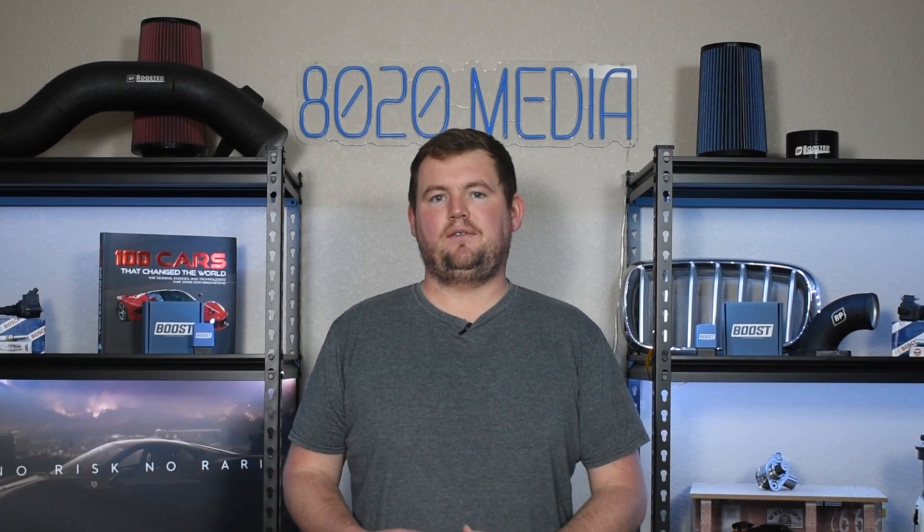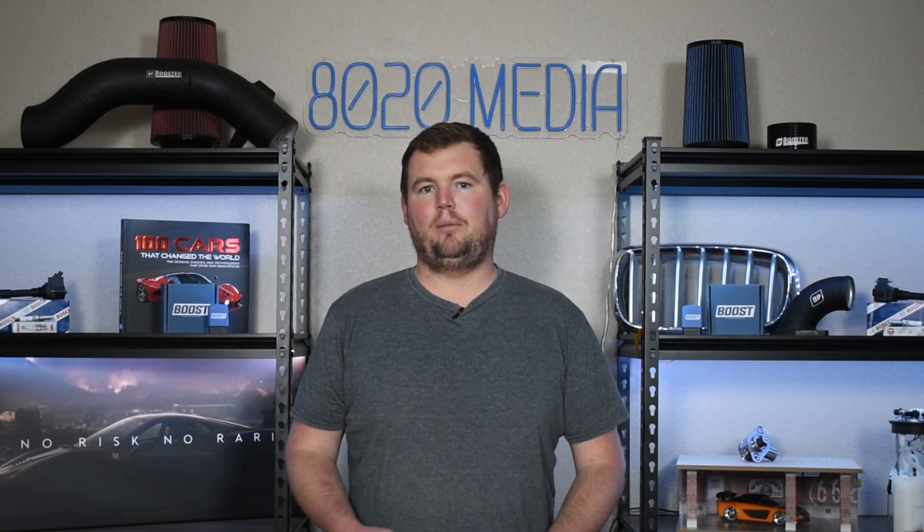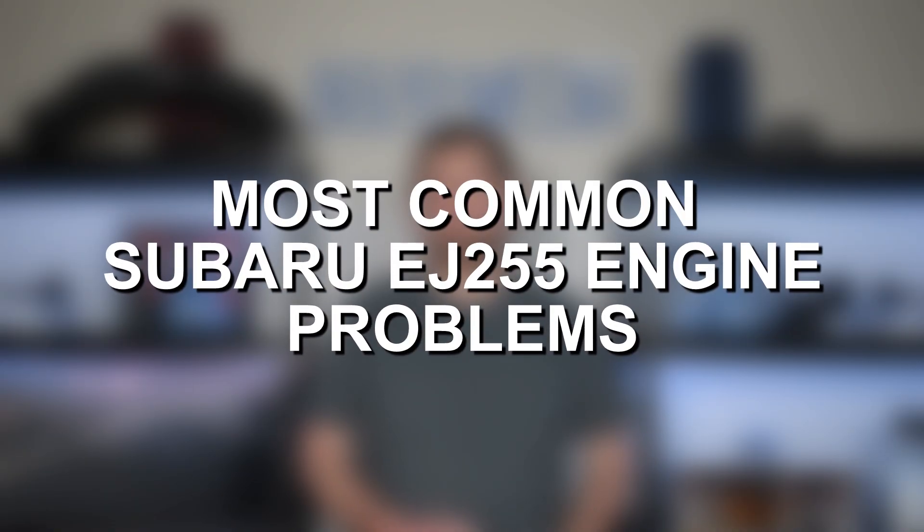However, no engine is perfect and that applies to the EJ255 as well. Unfortunately, the EJ255, while it is a relatively reliable engine, does have a few potentially serious and catastrophic engine problems. So with that said, let's go ahead and jump in and discuss some of the most common problems with the Subaru EJ255.